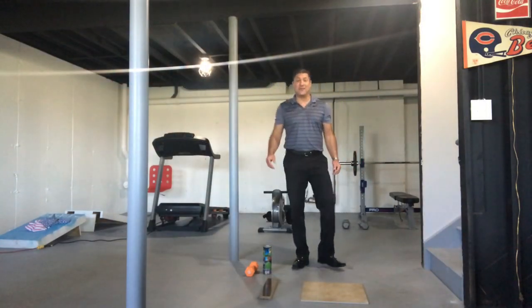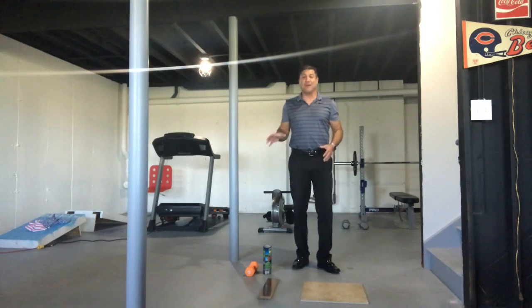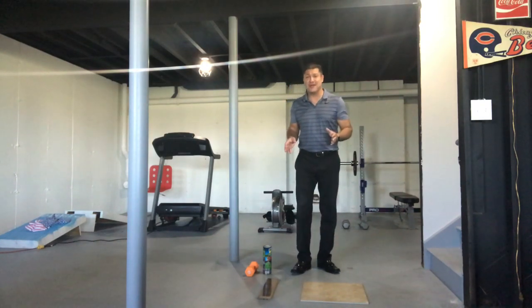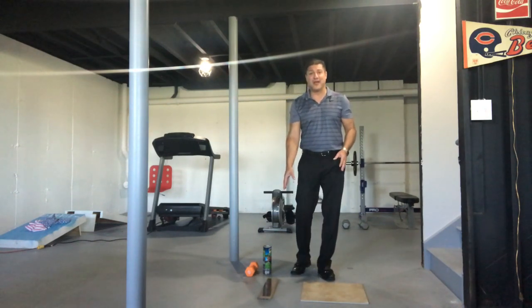Welcome back — we're gonna do it right now. We're gonna drop these cans of beans and the weights on top of the ceramic tile and the piece of hardwood I have on the ground.